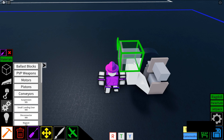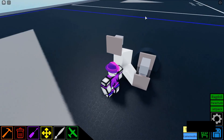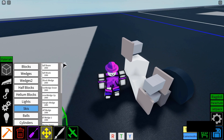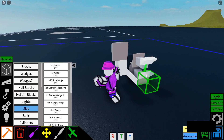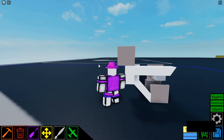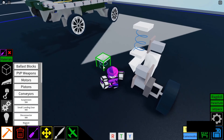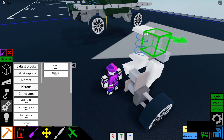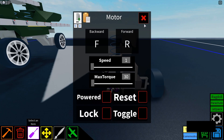Next, you're going to be placing a motor oriented in this direction. Make this unpowered, and then you have to get a half wedge from the half block section and run it along here. Next, you place a suspension block here, then orient the motor with the top facing the suspension like this, and unpower it.